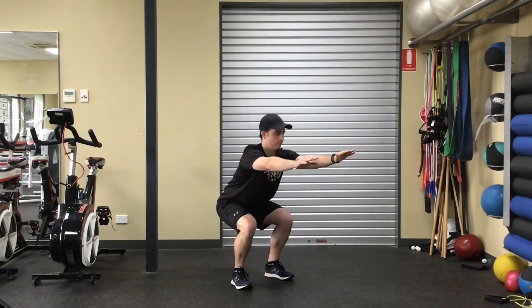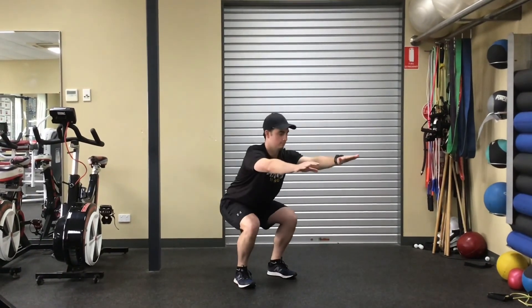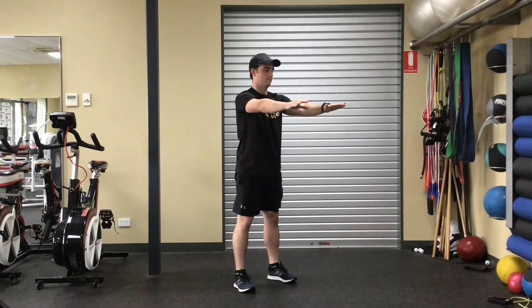As you lower, ensure your knees remain over your toes and heels remain in contact with the ground. When you reach a parallel position, return to your starting position by standing back up straight.